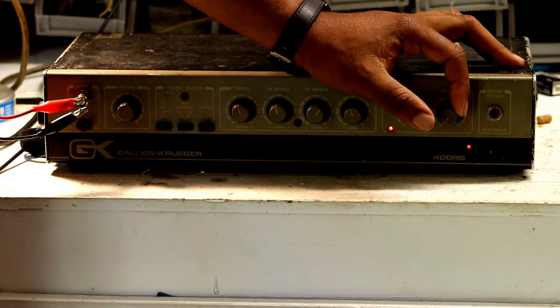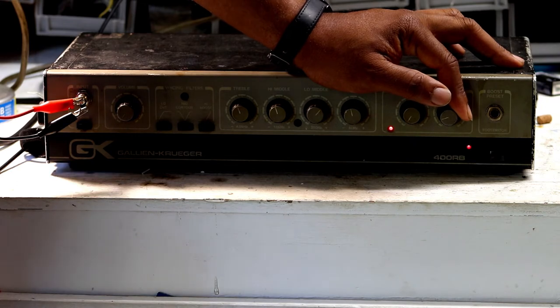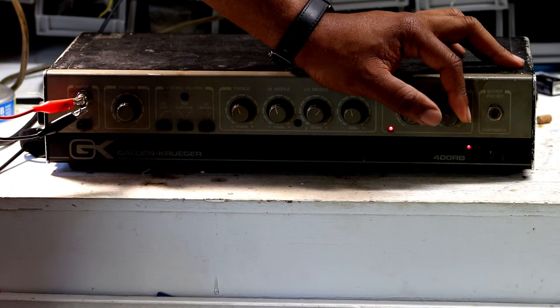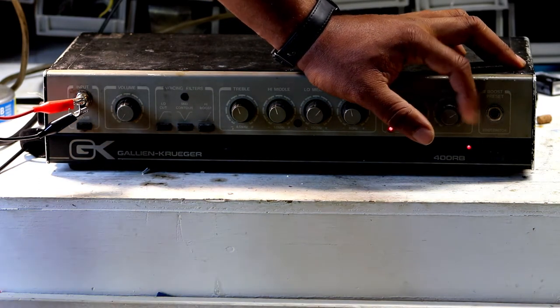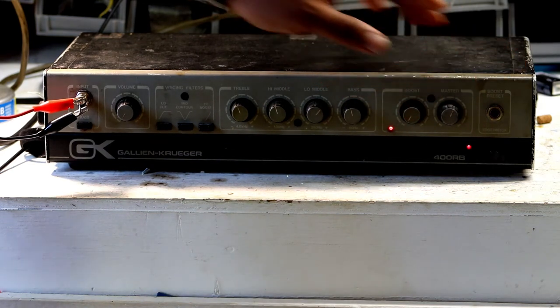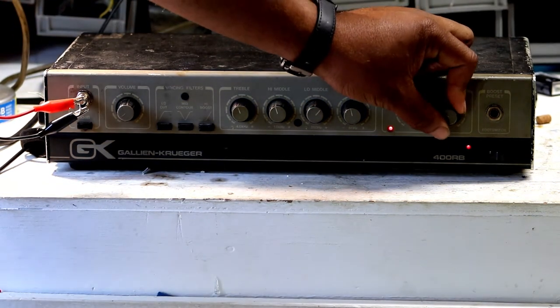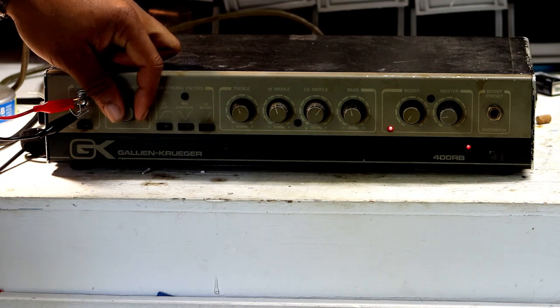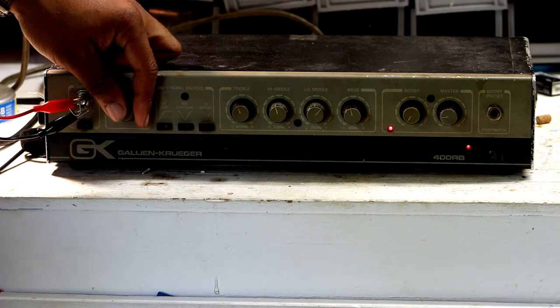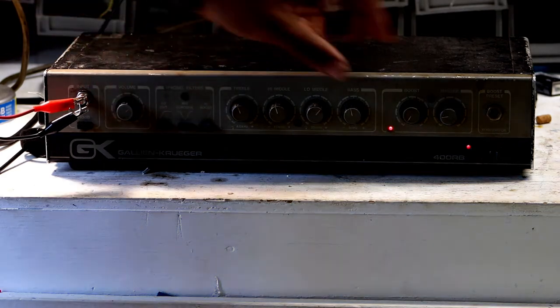I'll start by raising the volume knob. Before you put the signal in and turn on the amplifier, you want to turn down the volume — especially the master volume — for a clean start. I'm starting to hear a little bit of signal being produced; it's pretty faint. I'm still raising the volume. I don't hear any noise but I'm not getting that much signal either. There's probably a volume knob on the preamp side, and there is right here. So I'll raise that volume up as well, put it at maybe a quarter, and raise the input volume to get some decent audio.